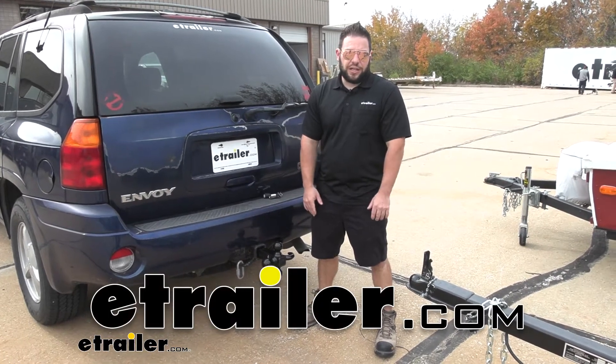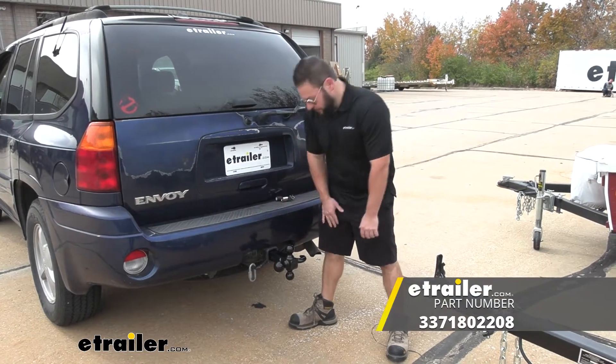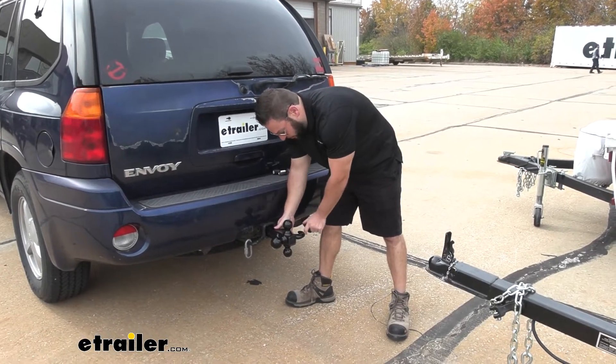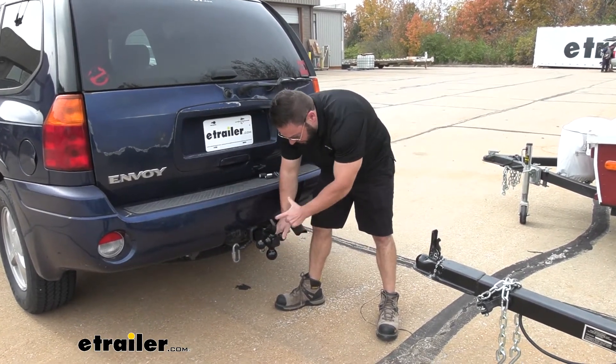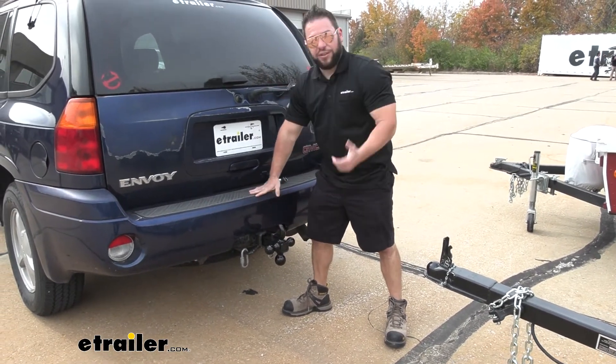What's up everybody, it's AJ with eTrailer.com. Today we're going to be checking out this Byers product tri-ball ball mount. It's going to have all three standard ball sizes and then a recovery hook on the side. You just pull it out, flip it, put a pin back in, and you can adjust to either one of these you need for whatever situation. Let's check it out.